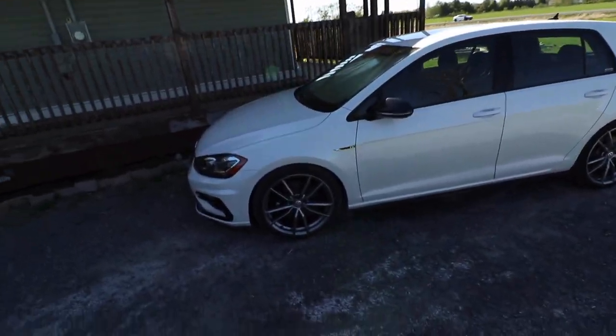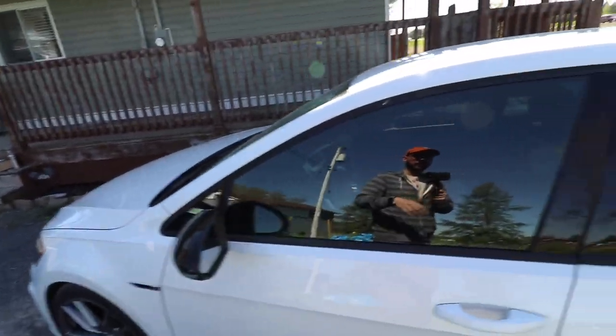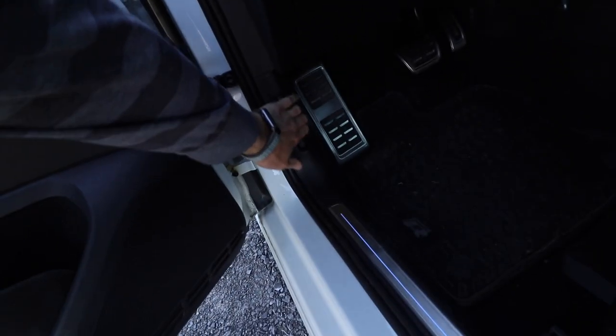Hello folks, welcome to Netcruiser Cars. Golf R — we're going to continue on with the upgrades. I'm going to do the intake mod on the Golf R. I have a partially modified intake and we're going to finish it.